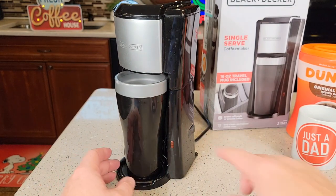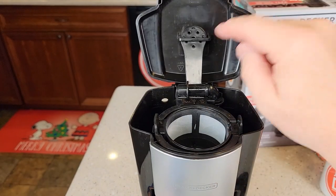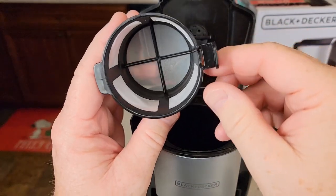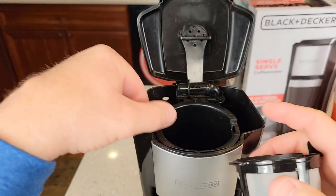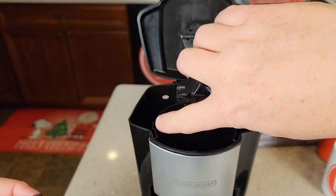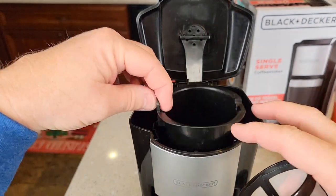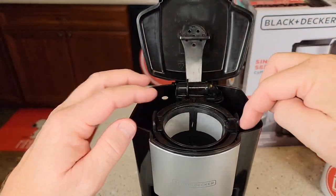It's very simple to operate. It's got just a single start switch right here and a light. So up here at the top, this is where you're going to put the coffee and the water. There's the brew head. It does come with this permanent filter and the maximum amount of coffee is three tablespoons. Here's the basket — when you put this basket in, there is this little notch, it's going to fit right there. Make sure you put it in correctly or the lid won't close.